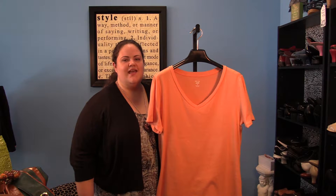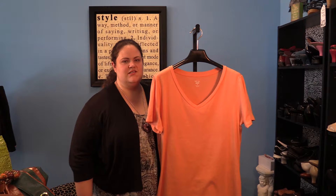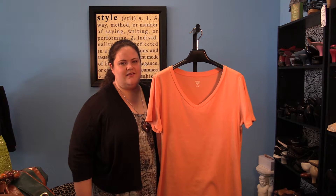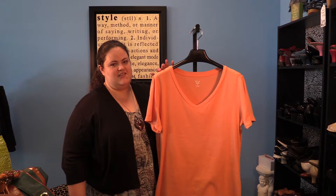The first way is to wear it monochromatically, which means head to toe orange. Since you don't actually want to wear the same color orange from head to toe, you want to choose different shades of orange.